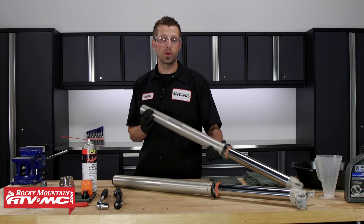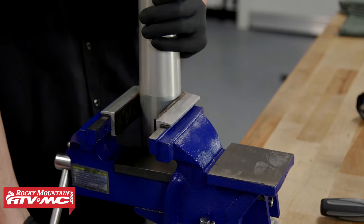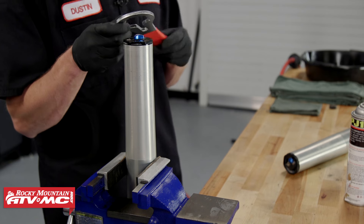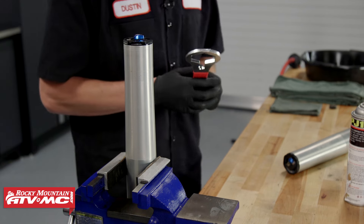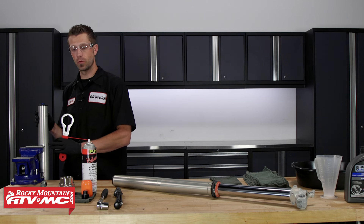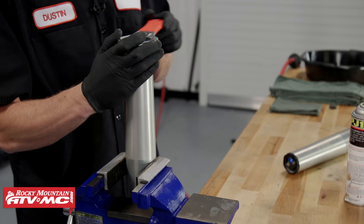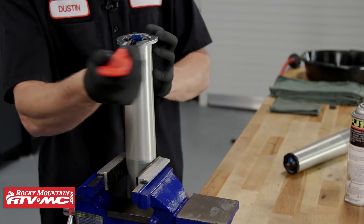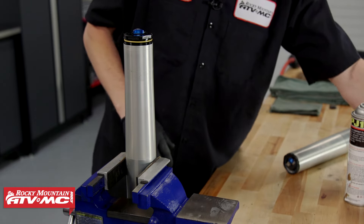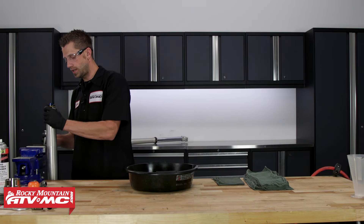Now we can take our fork and place it into our vise with soft jaws. Then grab our fork cap tool and loosen up the fork cap. If you don't have a vise while the fork is in the fork leg, you can loosen the top triple clamp bolts, take your fork cap wrench, and crack it free. With this loose, we can pull it out of the vise, stick it over to the drain pan, and pour out the oil.